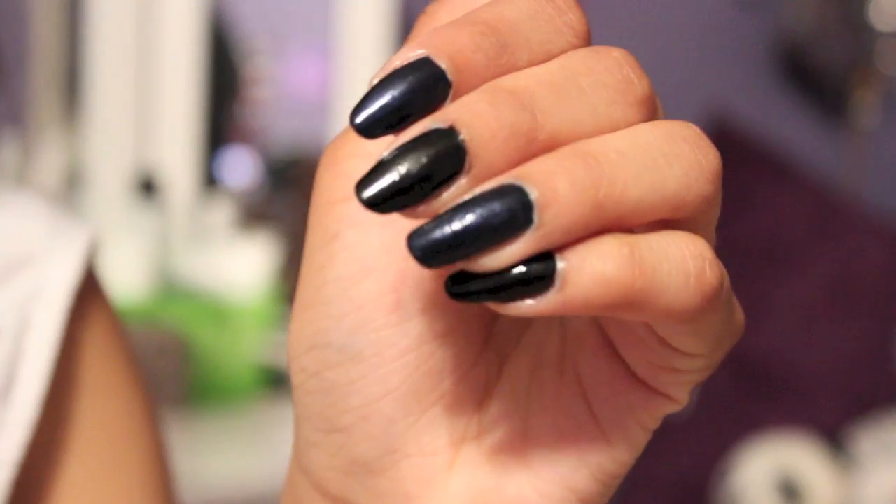If you guys can't really tell, I'll do like a zoom up close, but my nails are pretty long. Pretty much everybody I see in person, they're always like, 'Oh, I love your nails. Nice acrylics.' And I'm like, nope, real nails. I will be answering your questions because I told you guys to tweet me your questions. Make sure you guys are following me on Twitter — the link will be inside the description.